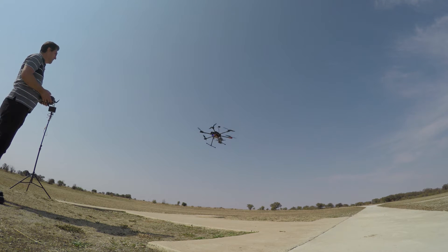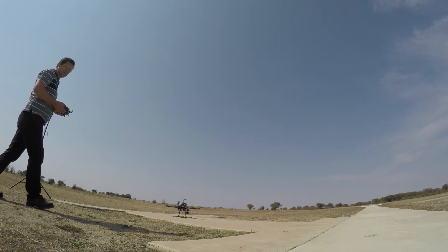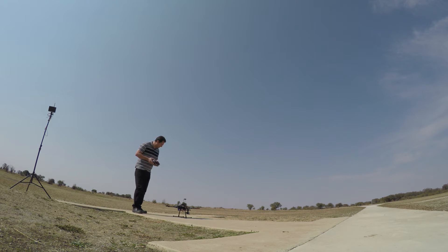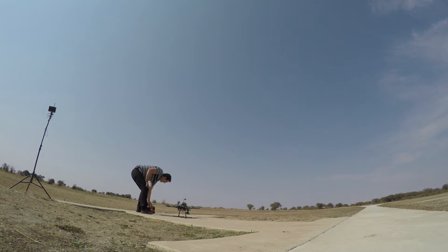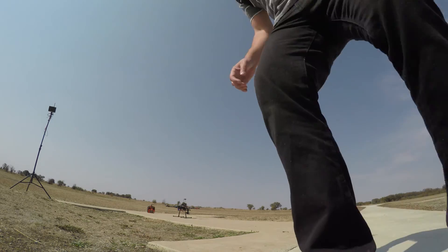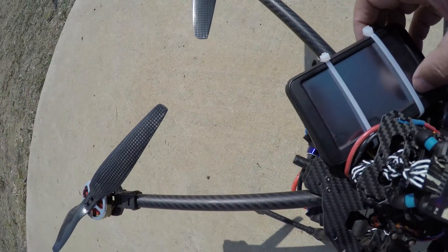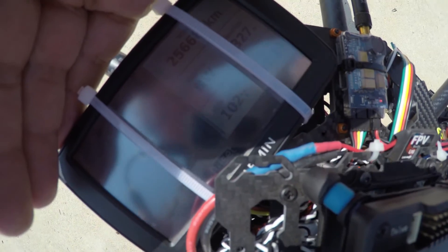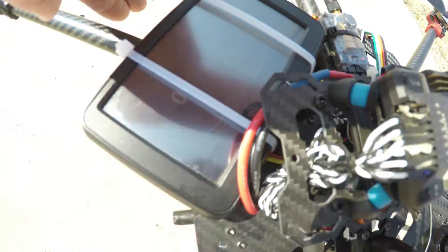Trying to get her landed in this wind. There we go — a nice clean landing. I'm just going to confirm she's disarmed — yes, we are disarmed, and throttle is dead. Now I'm going to check the GPS. I'm bringing the camera in so you guys can see what I see. Max speed: 102 kilometers per hour! I don't know if you guys can see that but I can tell you — I read 102 kilometers per hour.